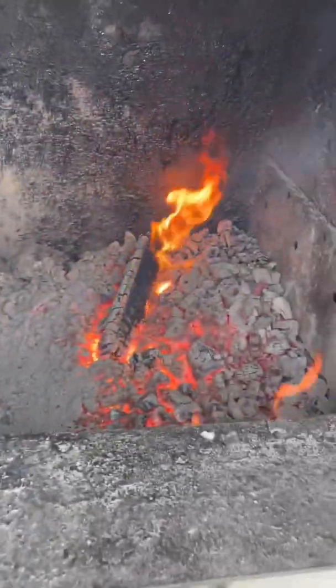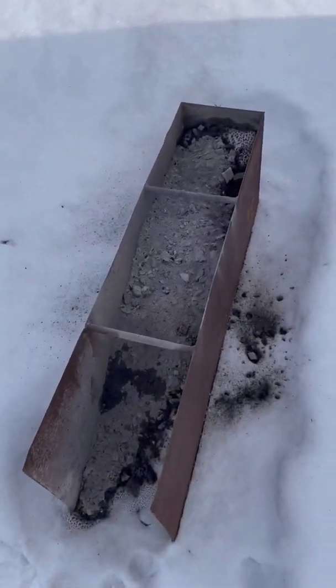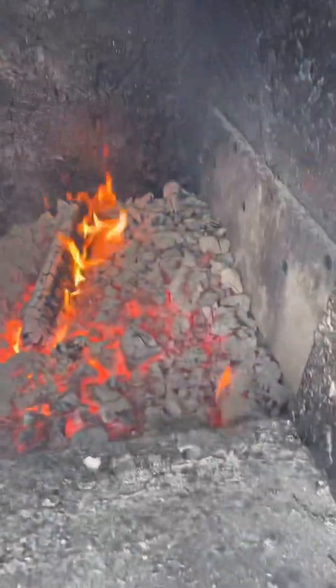I took my shovel and cleaned a bunch of ash out of the left — and that's not all from just this time, there was some ash in there already. Then what I'll do is take the poker, flip all the coals and charred pieces to the left, and clean the right side up.